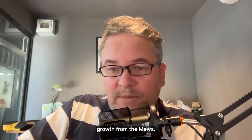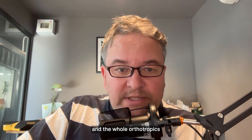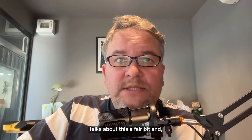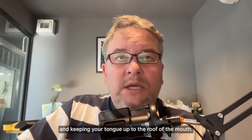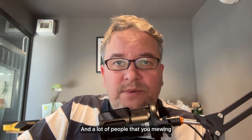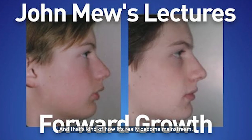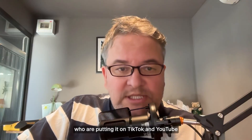Where does this notion of forward growth come from? I would generally attribute this term to the Mews — first John, then Mike — and the whole orthotropics movement they set into motion. They talk about this a fair bit, discussing the airway and keeping your tongue up to the roof of the mouth. A lot of people who do mewing talk about forward growth, and that's kind of how it's become mainstream.